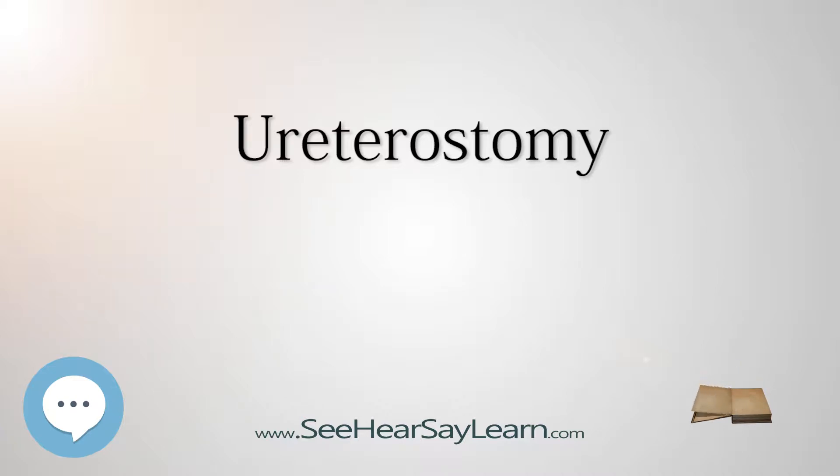Indications may include bladder cancer, spinal cord injury, malfunction of the bladder, and birth defects such as spina bifida.